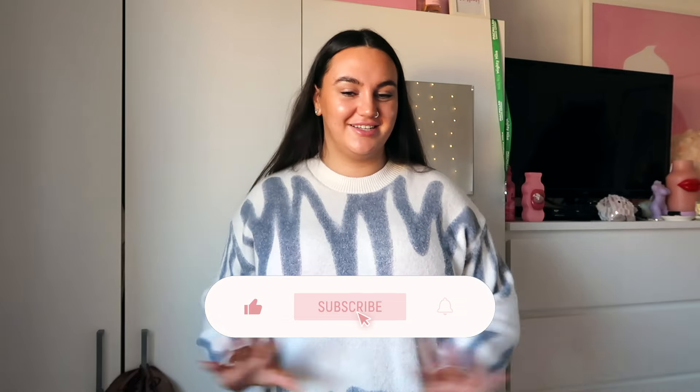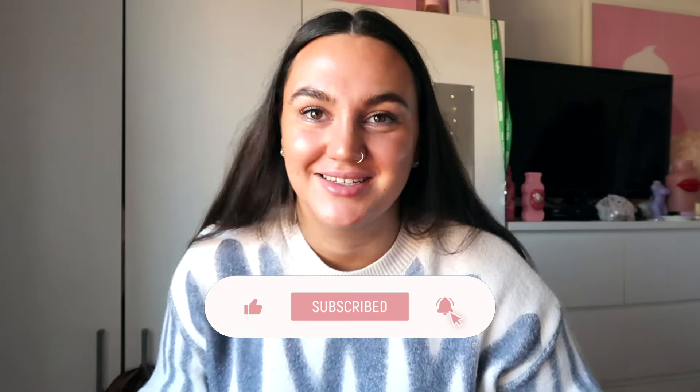Hi guys and welcome back to my channel. If you're new here, hi, I'm Caitlin. I post all things beauty, fashion, lifestyle. We're besties over here so don't forget to subscribe.